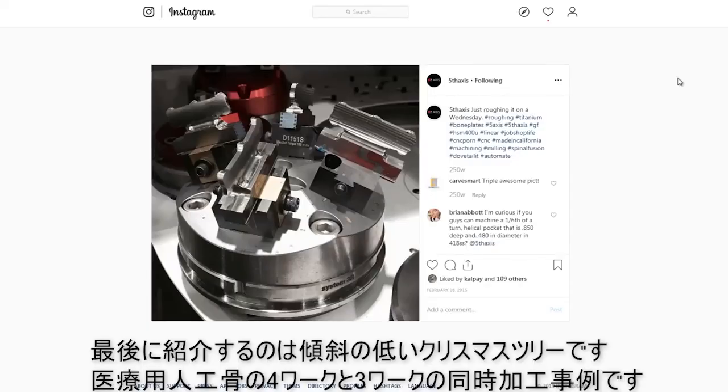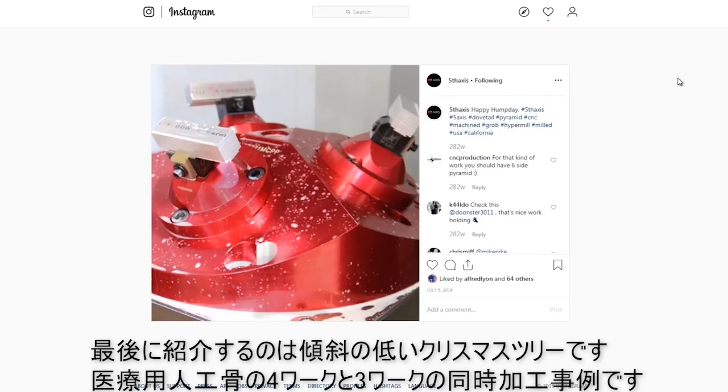Two more Christmas trees but a little bit flatter — where you're able to hold either four parts, as in this example of medical bone plates, or three parts on this pyramid.